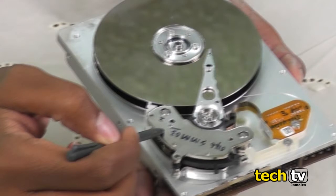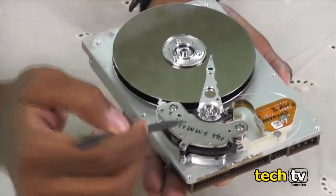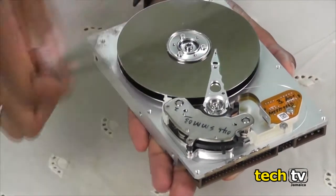This is how the inside of a hard drive looks. It has four major components: the discs, the actuator arms, magnetic heads, and controller board.